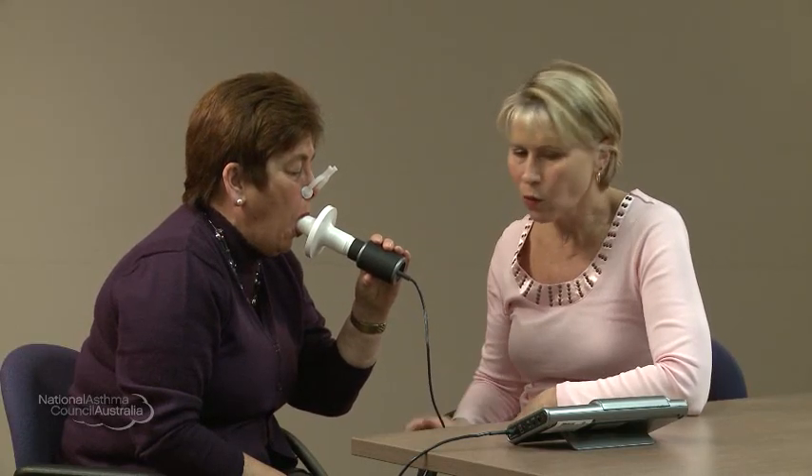Mouthpiece in and blow! Push, push, push, push — keep going, keep going, keep going. That's fantastic, all the way, all the way, all the way. Biggest breath in and relax. Well done. Good effort.